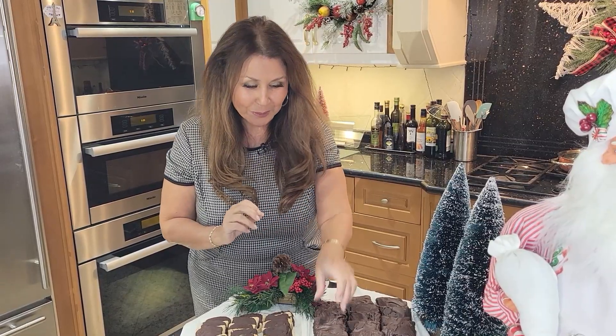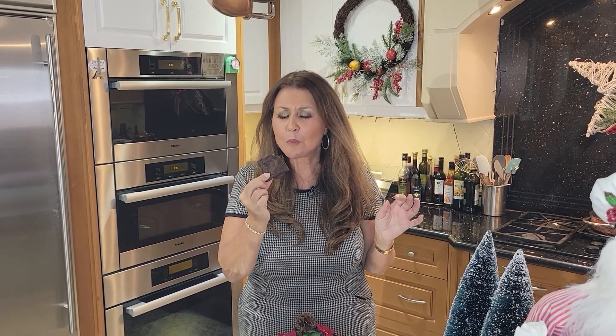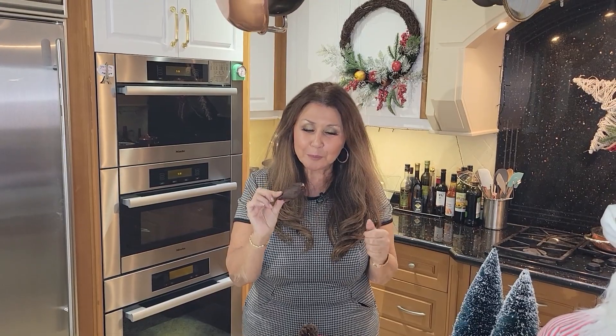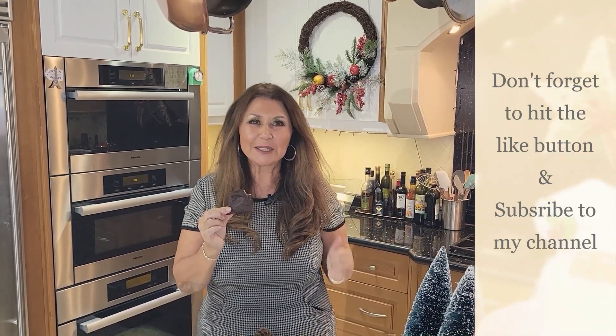Now I'm going to taste one for you. This is a wonderful, wonderful Calabrese Christmas cookie tradition. I really hope you will try it. It tastes like Christmas — absolutely delicious. I want to thank you so much for joining me today. I want to wish you all a very Merry Christmas. It's Caterina from my home to yours. Don't forget to hit your like button and if you haven't already done so, subscribe to my channel. Ciao.